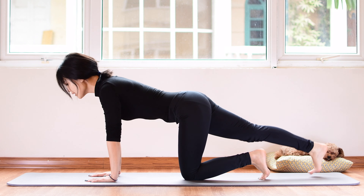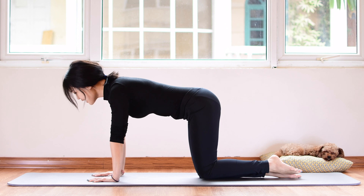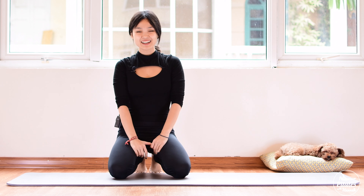Hi guys, welcome to Pilates with Hena. Today will be the body slimming Pilates workout. The more muscles you work, the more calories you burn, and because of that we are going to focus on all the major muscles on your body, including your arms, your core, and your legs. So when you're ready, just roll out your mat and let's begin.